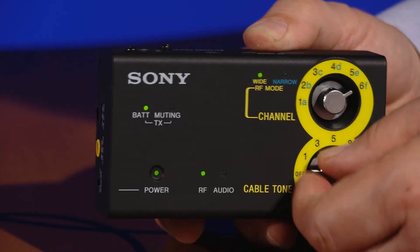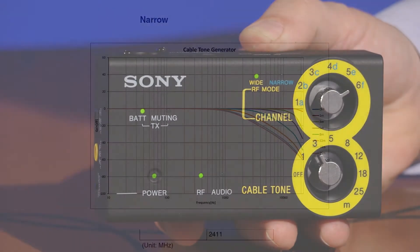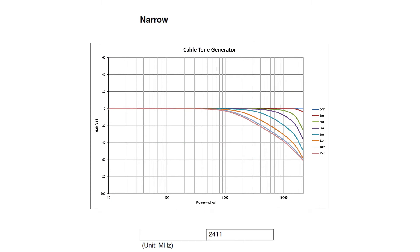As the sound of your instrument is key to the way you play, if you're used to how your guitar sounds when plugged in with a cable, the DWZ receiver's cable tone control allows for simulating that slight high-frequency cable loss you're used to, but wouldn't expect to get when using wireless.